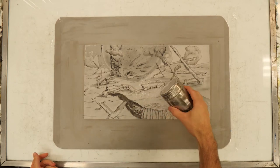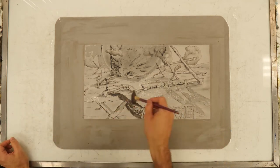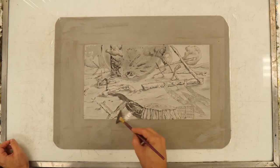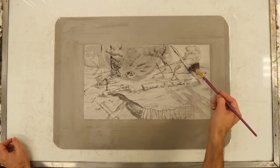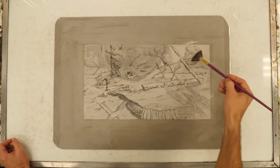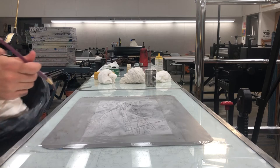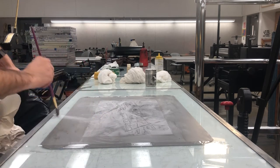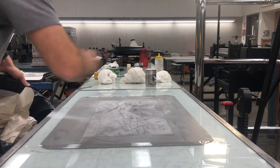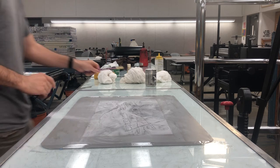The first thing I'm gonna use is talc powder. I'm gonna sprinkle that onto my drawing and move it around with a soft brush. What this does is lock the grease in place where I drew it, and also make it so that when I'm processing or etching the plate, the gum arabic is gonna come right up to the edge of the image, preserving our white spaces and keeping the grease content where we want it to be. Then move off any excess talc into a trash can or back into the talc container.